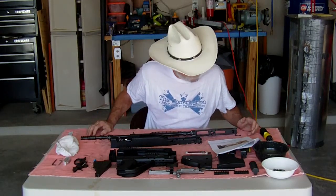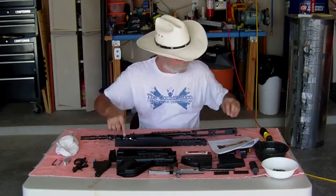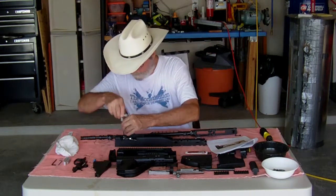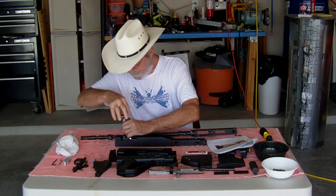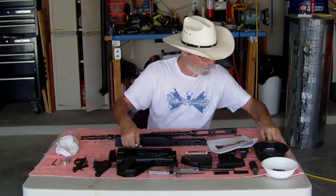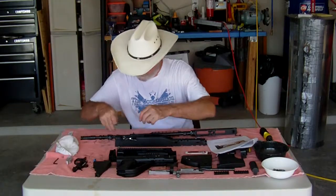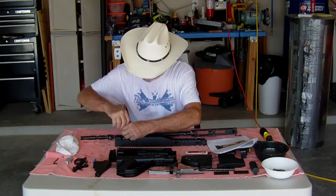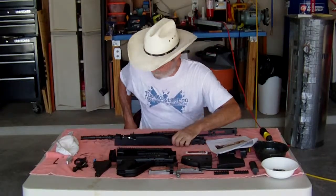Remove pivot screw on trigger bar and set aside. That's this little baby right here. That's not the right size — so let's see, maybe this way is. No. Hang on, let's go ahead and stop it. I'll get the right size.